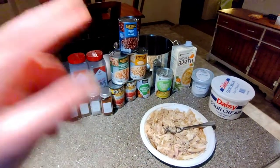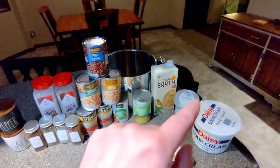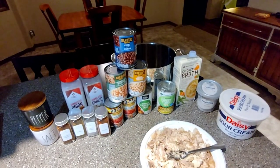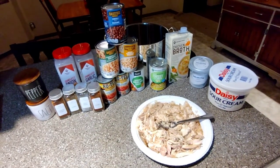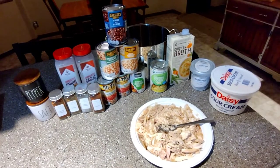Hello everyone, welcome back to the Talking Hands channel. Sorry, I'm laughing — my dog is being silly and asking for turkey. I do have a little bit of a cold I'm fighting, but I wanted to show a recipe for leftover turkey from your Thanksgiving dinners. We're going to do a mashup between enchilada and white chicken chili soup, but we're going to use turkey instead.